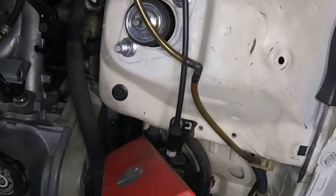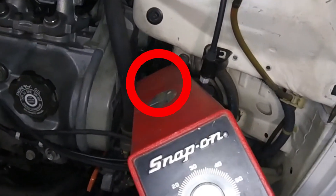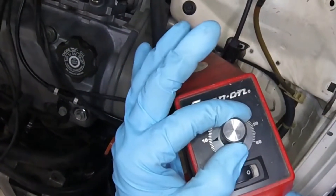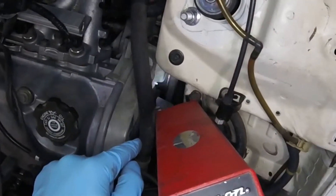You'll see the three lines lining up with the cover on your crankshaft pulley. The middle line is perfect timing; the outside lines are the acceptable timing limits. To verify the timing, use your gun.